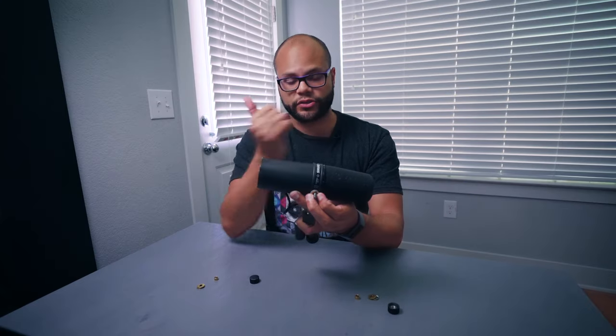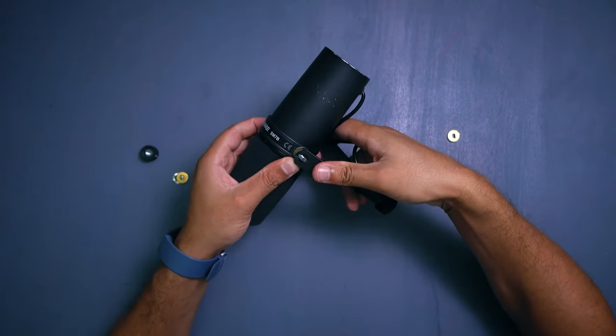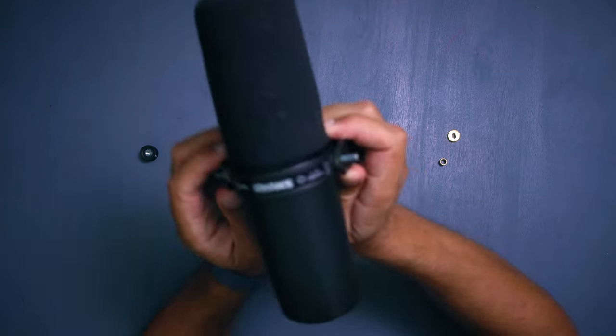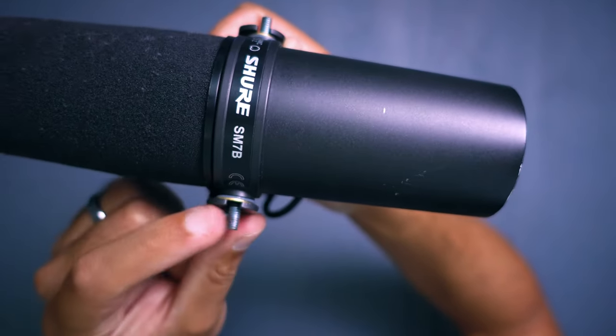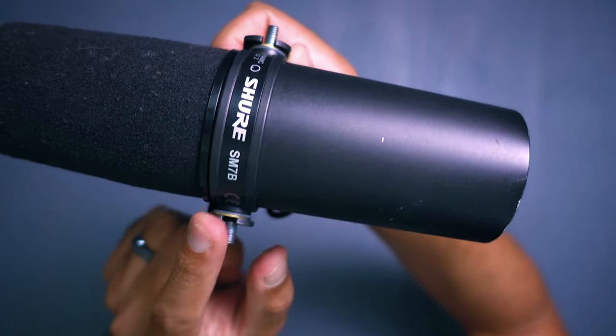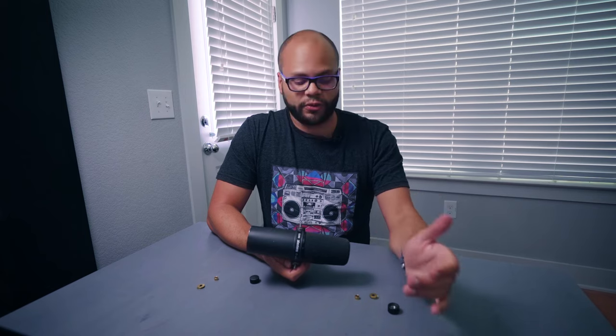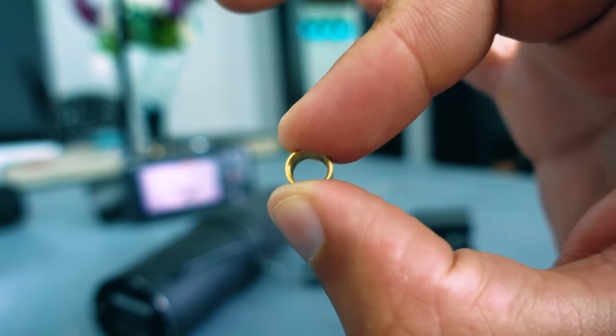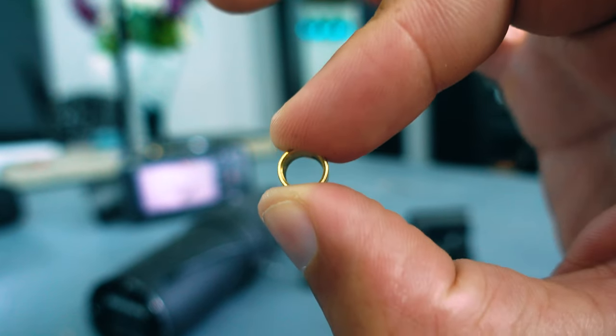I'm also going to flip the XLR backwards. To place the bracket back on, lock the first side into place. The order is: plastic washer first, then the metal washer, then the bracket. This is the most important part of the whole tutorial.